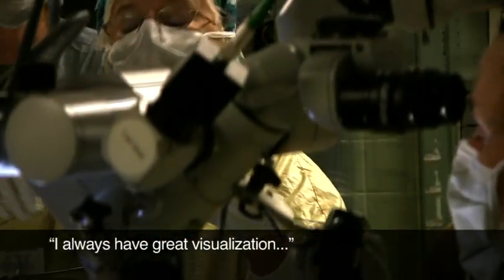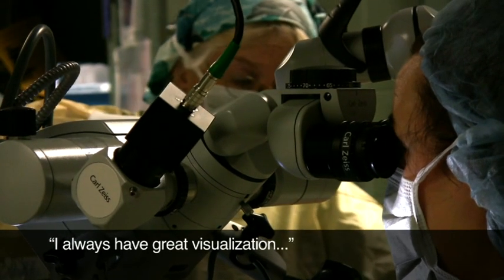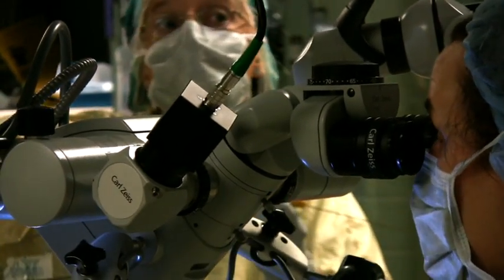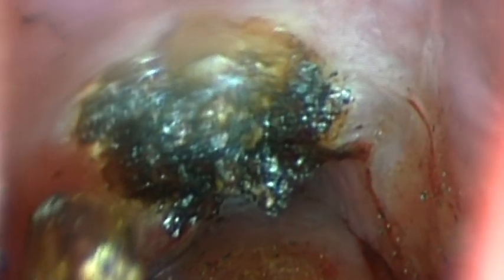I always have great visualization. The plume doesn't build up in the laryngoscope, so I can always see really well, and it helps a little bit with bleeding too. It pushes the blood out of the way and that also makes me feel safer.